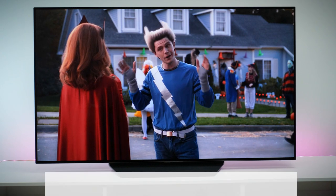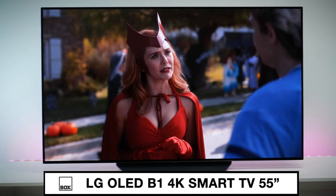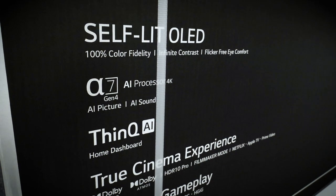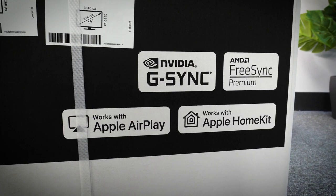Hello and welcome to Box, where we unbox, review and demonstrate the latest tech. Today we have our hands on the LG B1 OLED 4K TV in 55 inches. Released this year as part of the new OLED range LG announced in early 2021, the B1 is a relatively low-cost, high-quality, entry-level TV alongside the A1 model.